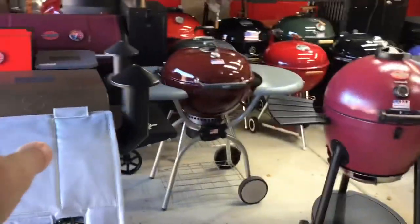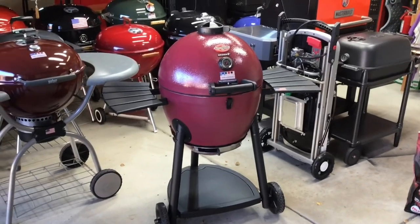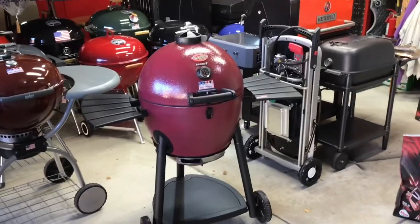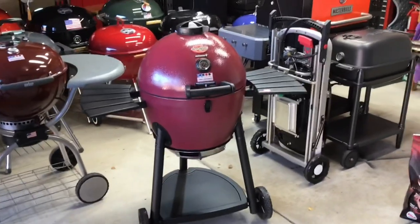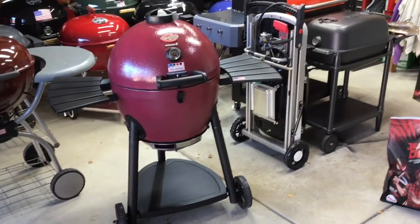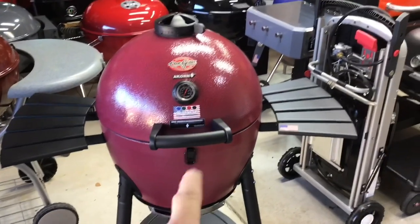Hey folks, how you all doing in the land of the grills? You should see me sometimes when I stand out here in the garage deciding which grill I'm gonna cook on. Sometimes it takes forever going through the scenarios. So today I decided to pull out the Acorn — I've got some beef short ribs and it's gonna be perfect for that.